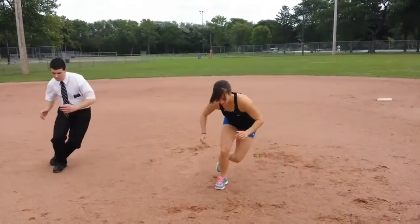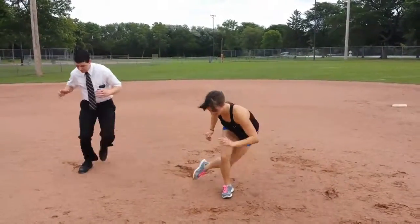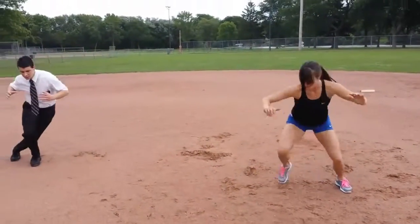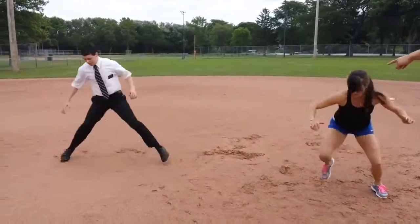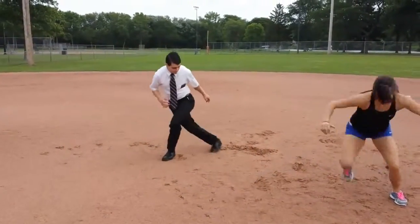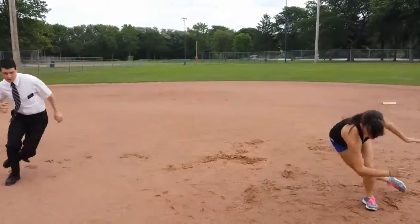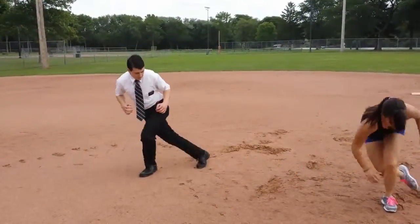Here we go. The sand makes this fun. Lauren, I know you can cover more ground than that — get some distance. Elder Booth has the modified version: tap that back leg down. Lauren's putting it all on one leg. Another 10 seconds — finish strong, guys. And time.